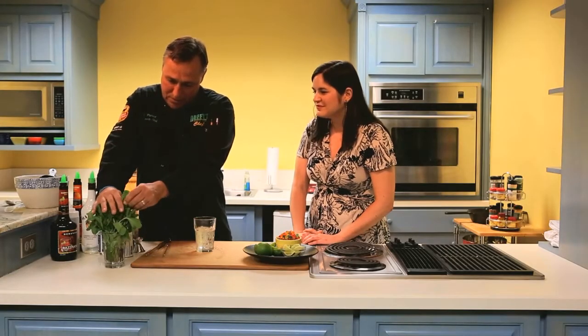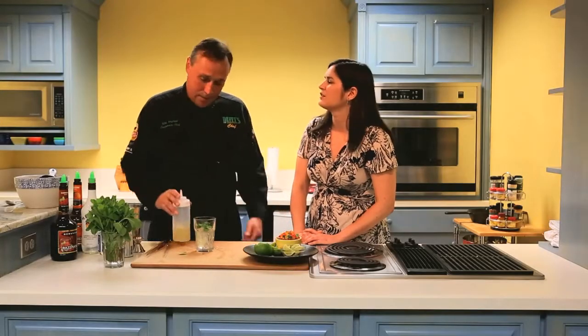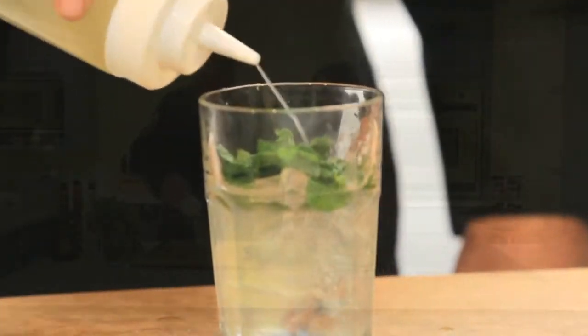So we'll just tear these. Traditionally you muddle the mojito, but what we've done today, and what we do for speed of service in the restaurants, is we use a simple syrup that's steeped with mint already, so you can get away without the muddling. About a half ounce of that.